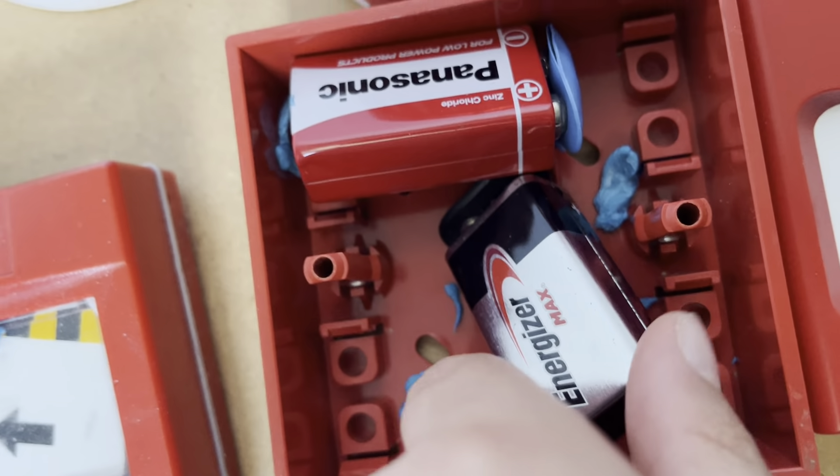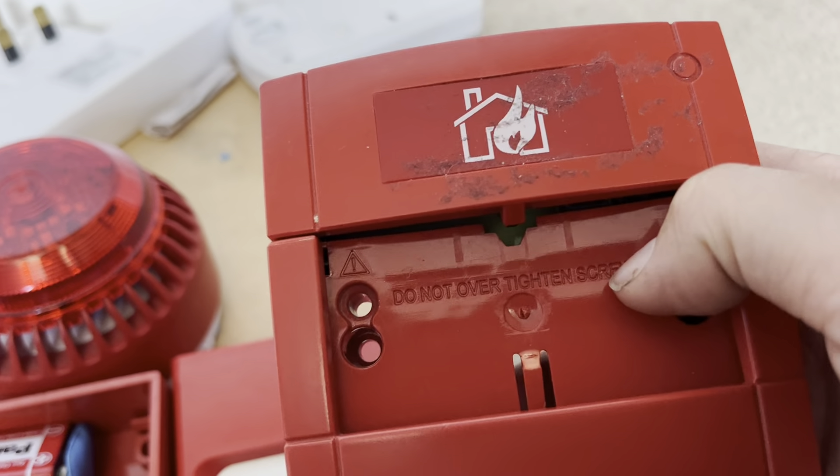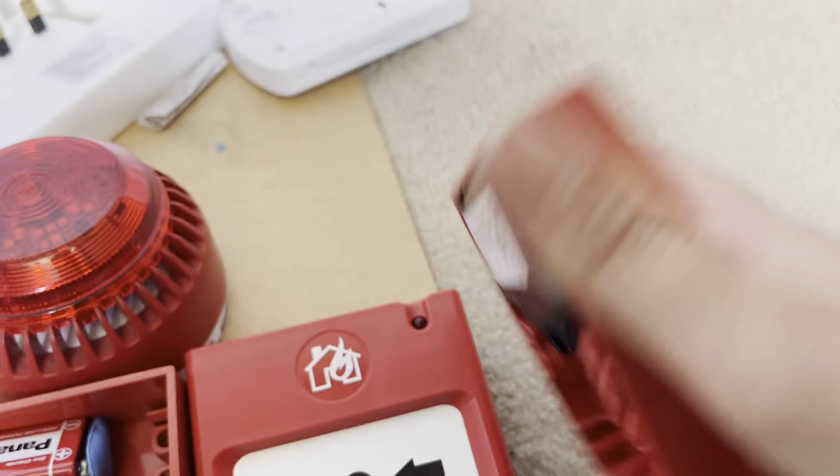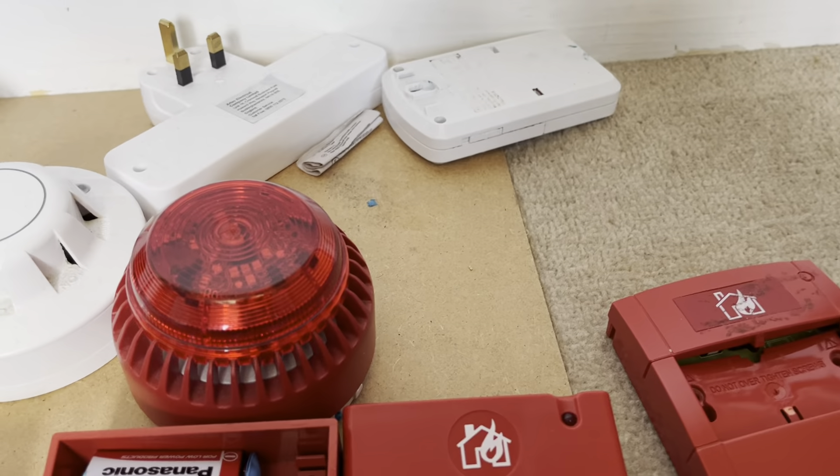It's basically a KAC call point with a couple of batteries in it, so it's not used as an actual call point — hence why I've not put any resettable element in it.